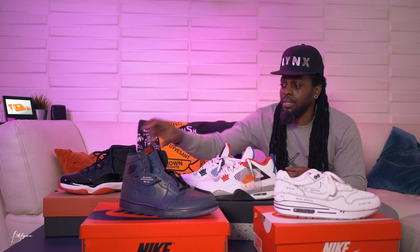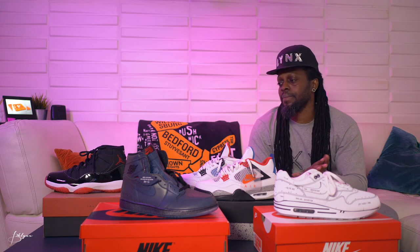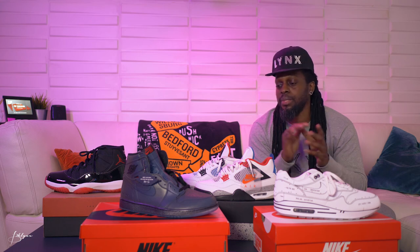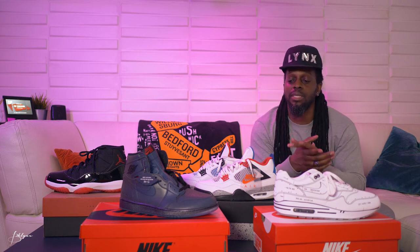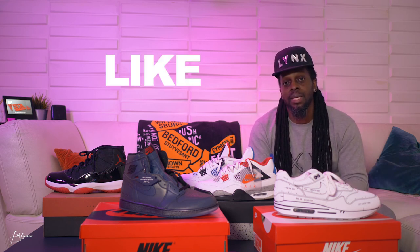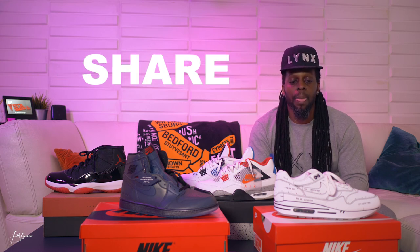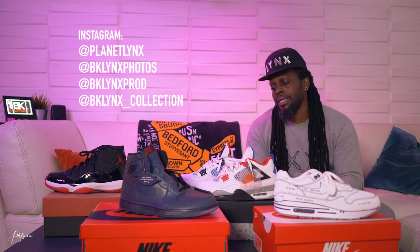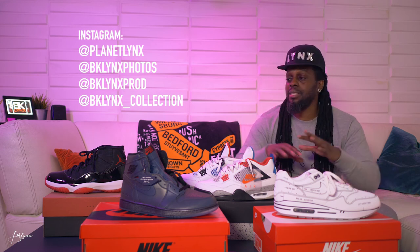So those are the four — it was a good end of last year. Like I said, leave a comment down below if you want to see any particular one in greater detail. I can go in and break it down, but this was just a quick overview and close-up look at the joints I picked up. Like, subscribe, share with a friend, let me know what you liked or didn't like about this video, and if you want me to go more in-depth on any of these sneakers I'll do that for you. Until next time — peace.